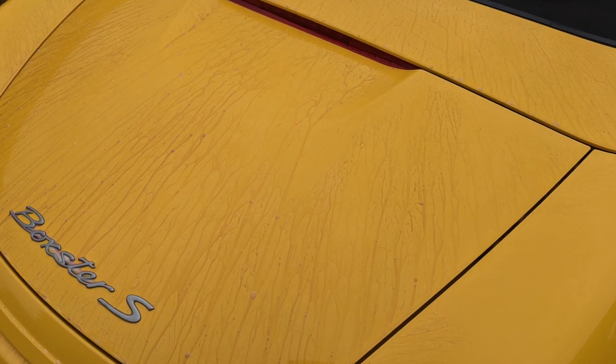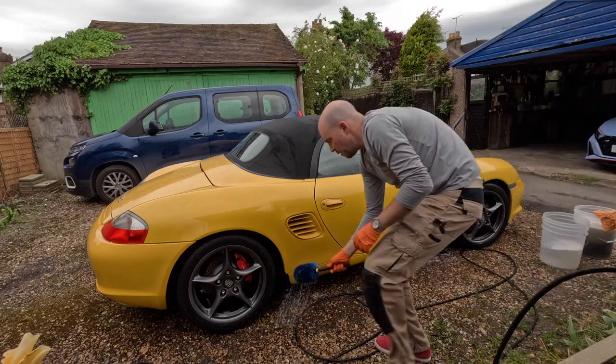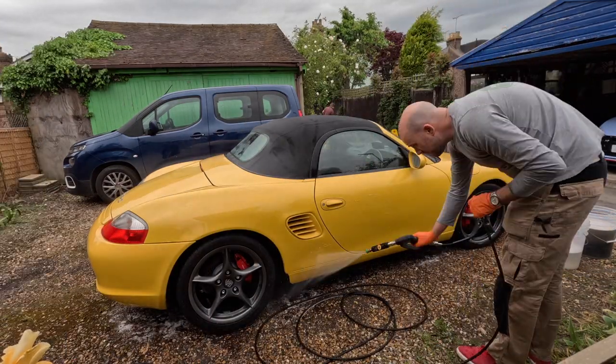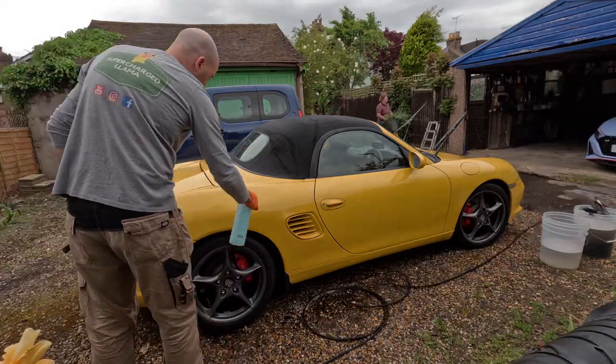Here's the fallout remover. Like the Bilt Hamber Korrosol, I did a group test of those — you can see it up in the top right, worth having a watch. It is the best one I've ever used.